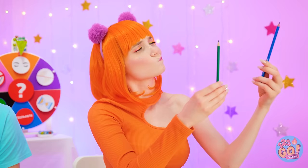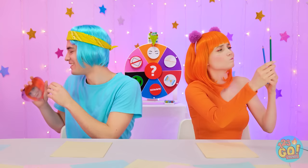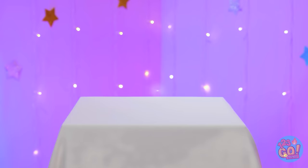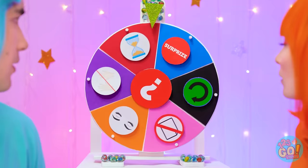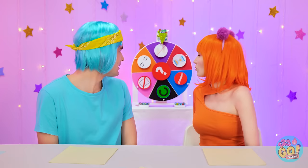Which pencil should I use — blue or green? I love you. I'll see you later in my dreams. Whoa! A snail! Cool! Who spins the wheel? I win! I was convinced I would win! No hands? Again?